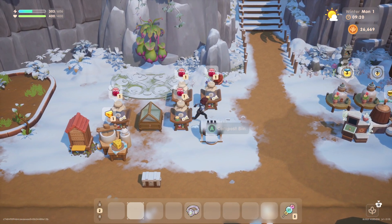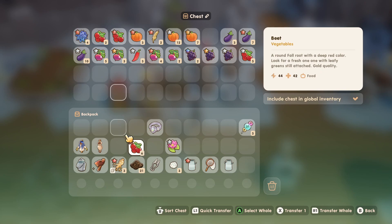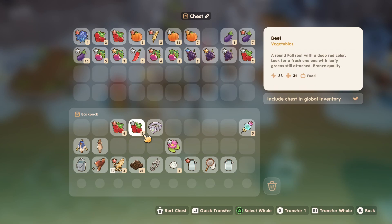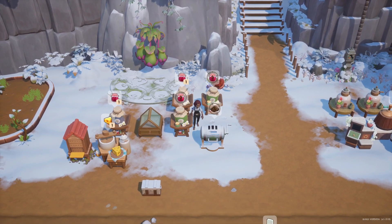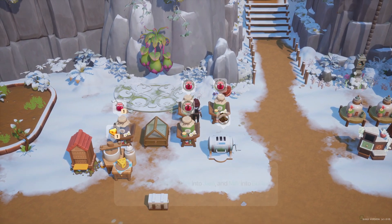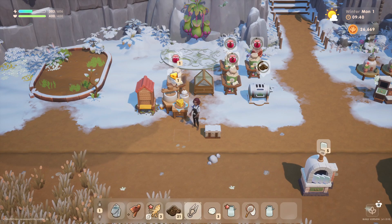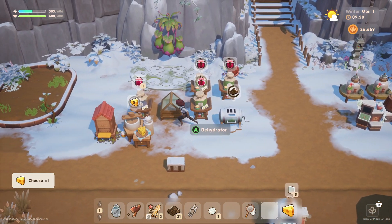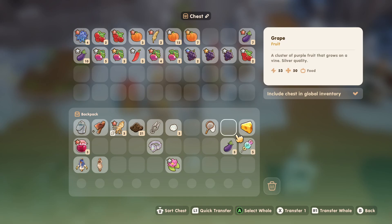We should make some more jam as well. I think we're going to go with all strawberries — all strawberry all the time. We also have another mason jar, so let's put some milk in to make some cheese. One more mason jar to fill — let's go with some eggplants.